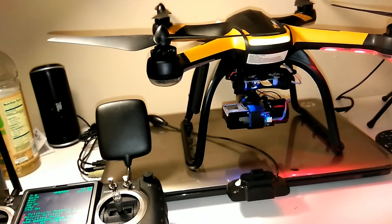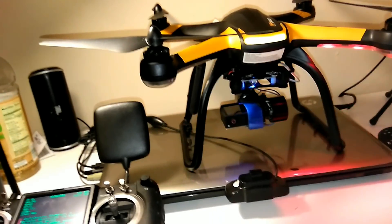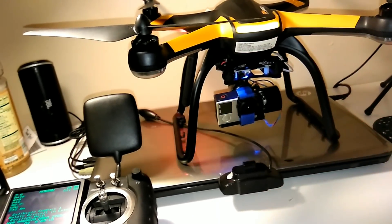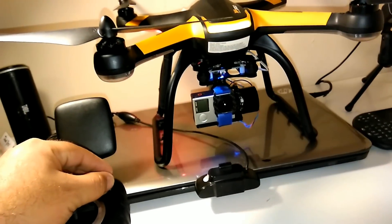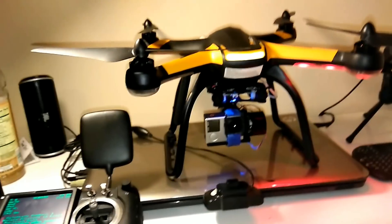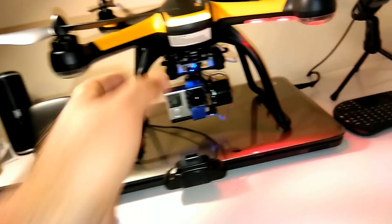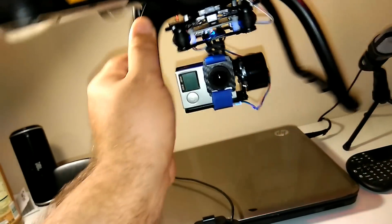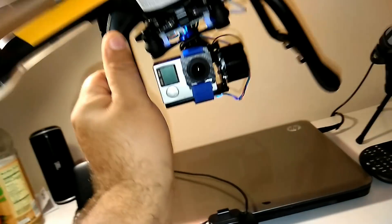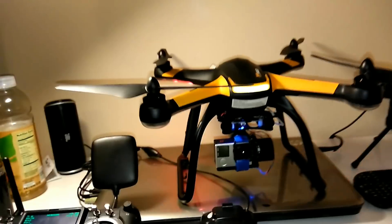Tilt and roll are working perfectly. It looks all the way up and all the way down — no problems. It's a $36 gimbal for a DJI product installed on a Hubsan with perfect stabilization. Everything looks good — we are good to go. Alright guys, Drone Worship, I'm out!